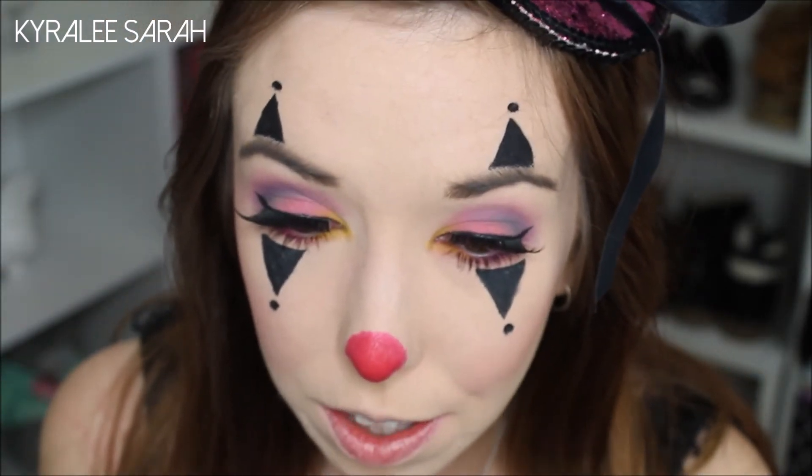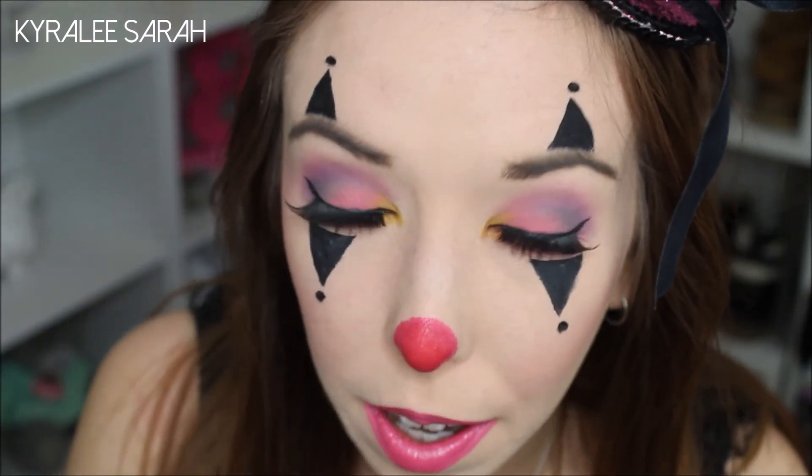Next I'm going to get the same lipstick and just put it on my lips. But before I do anything else with the lips, I'm just going to quickly mascara my top lashes.